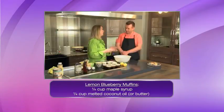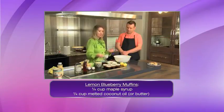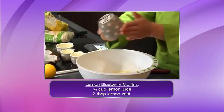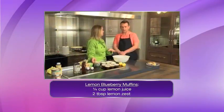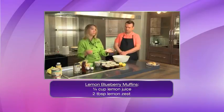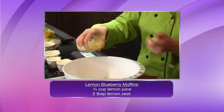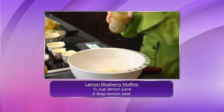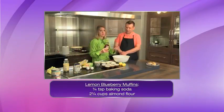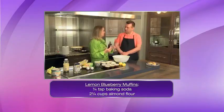Then almond meal or almond flour — that's going to be the bulk of your dough; it's light and it just works. So it's those three flours that I use. Then we add our flavoring: lemon zest and lemon juice. And then maple syrup — that's our sweetener, so we're not using white artificial sugar. When I buy maple syrup I get the 100% pure maple syrup.